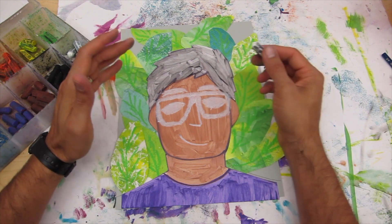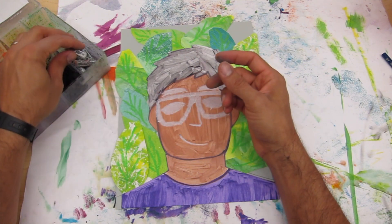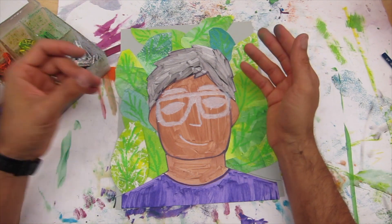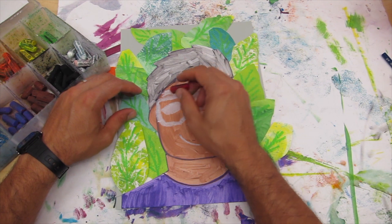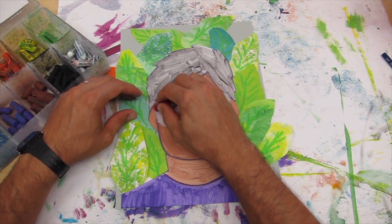You can go ahead and add the details to your face with the white. The color brightens up a little bit because of the white, so that's a really good thing — adding the white brightens things out.